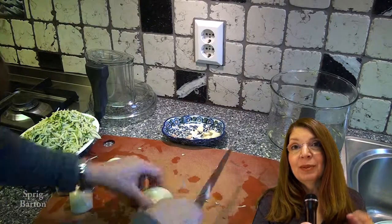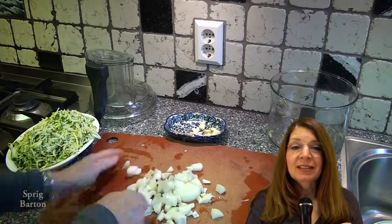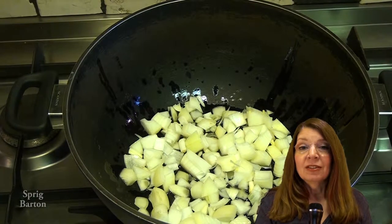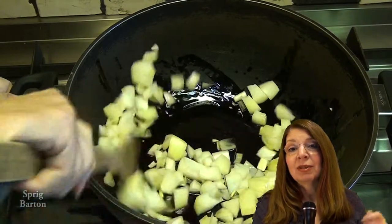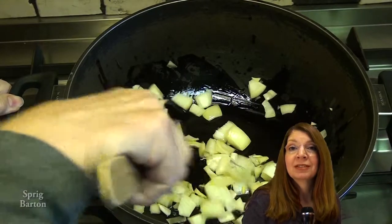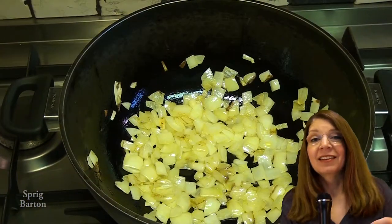Chopping up the onion. I could have put that through the food processor too, but it's so easy to cut up an onion like this. If I wanted it in smaller pieces, maybe I would have. Start the onion cooking for about five minutes in some olive oil to get it tender. Hit it with your spoon a few times to get them to separate.